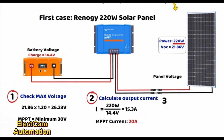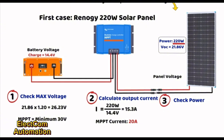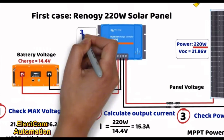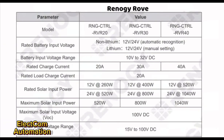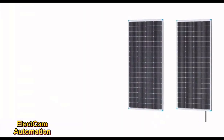Third step: checking the maximum supported power. The controller must be able to handle the full 220 watts. In summary, the MPPT must have: a minimum input voltage of 30 volts, a minimum output current of 20 amperes, and a minimum supported power of 220 watts. Looking at compatible models: the Renogy Rover 20A MPPT meets all criteria, and from Victron Energy, the MPPT 100V/20A model also meets all requirements. This first case was easy, but connecting two panels in series is where most people make mistakes.